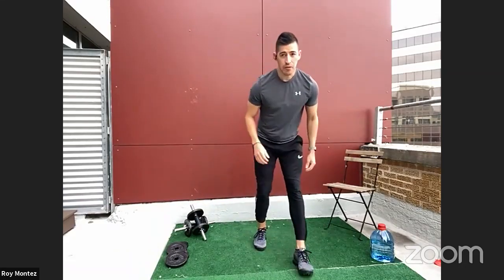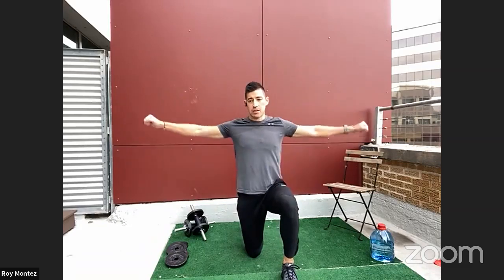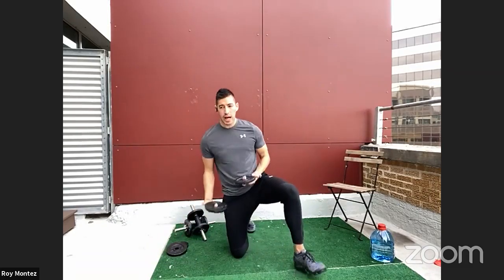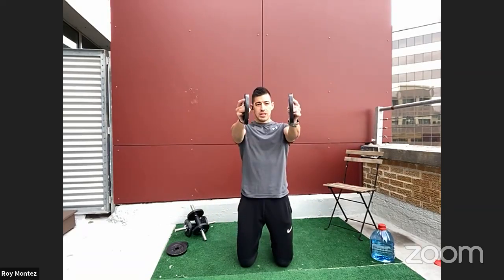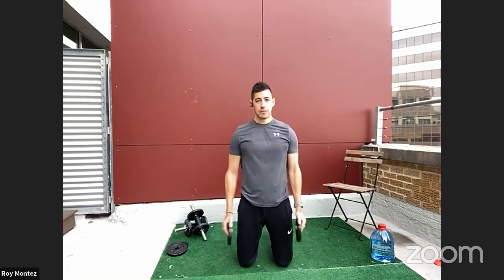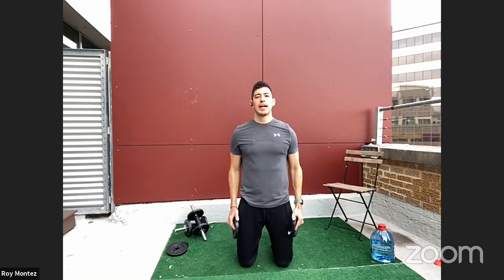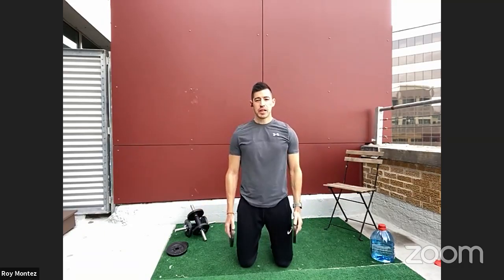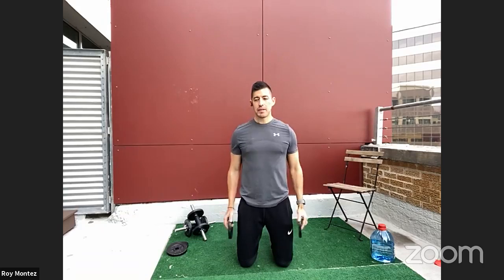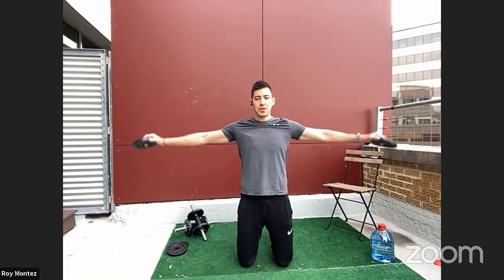Moving on to front and lateral raises. If you don't have any weight, make that fist. Front raise, lateral raise in five seconds — I have a few plates. In three, two, one — let's keep that chest nice and proud. Weight should be hitting just at shoulder height. Alternate from front raise to lateral raise. Taking a knee will help you not sway as much. 15 more seconds — give me a pause: one, two, down. Five more seconds — three, two, one.